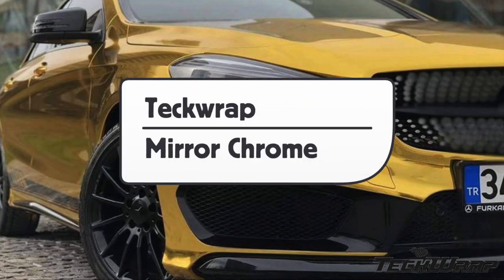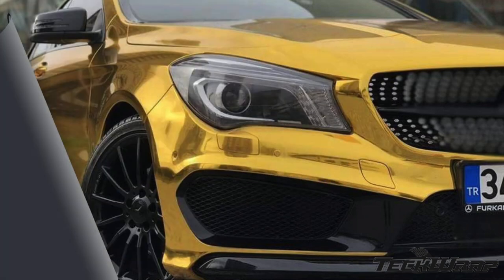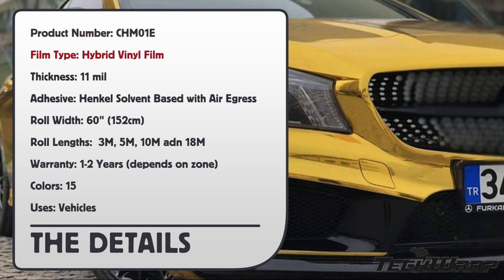This is a product video for TechWrap's Mirror Chrome, and here are the details. Product number: CHM01E. Film type: hybrid vinyl film.